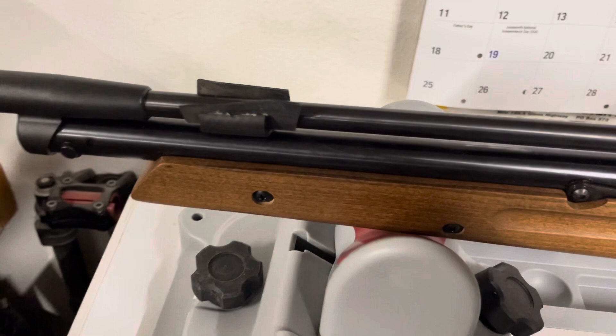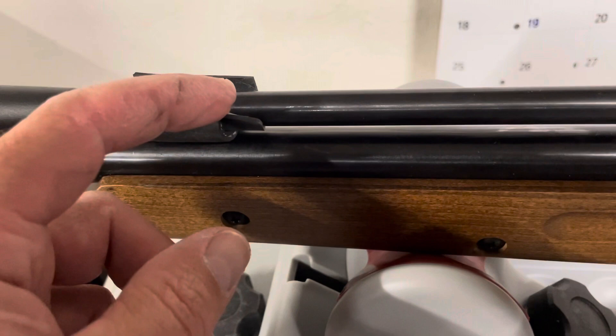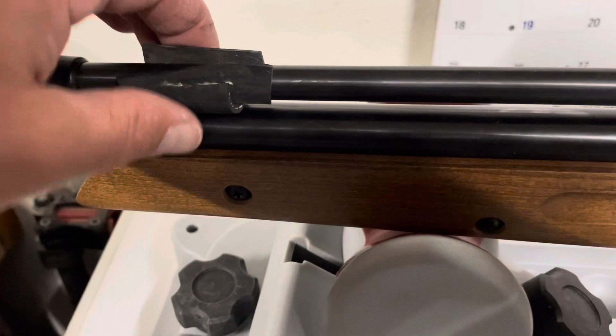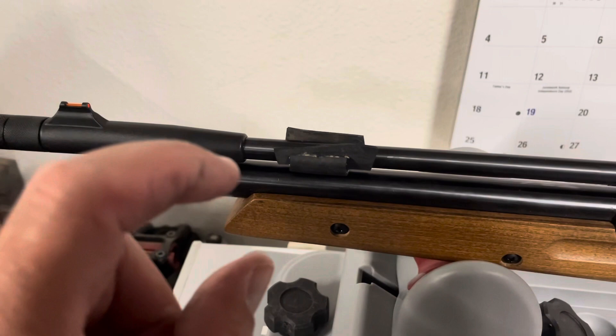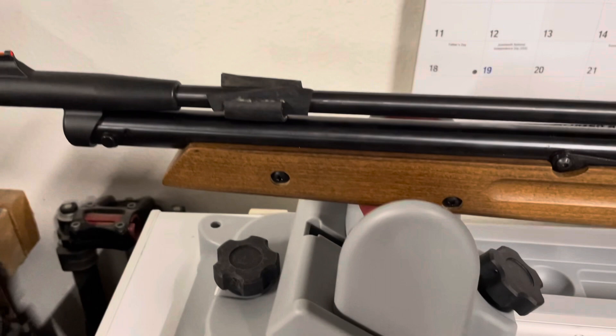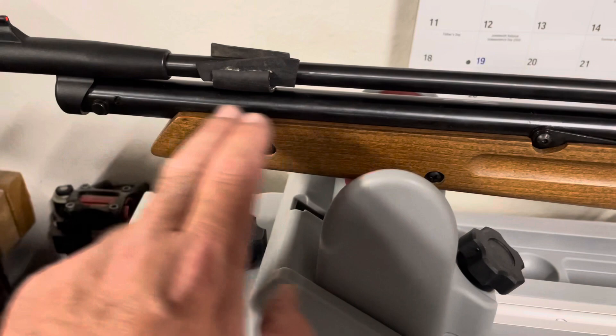This didn't work out exactly how I had envisioned. I have a piece of fuel line that I cut lengthwise, slipped under the barrel, and I had to use a piece of rubber to make up the difference. It has a slip fit but it's in there pretty good. My plan was to use a zip tie and go around the air tube and hold everything together, but I can't because the linkage slides all the way up here back and forth, so there's no way to do it.